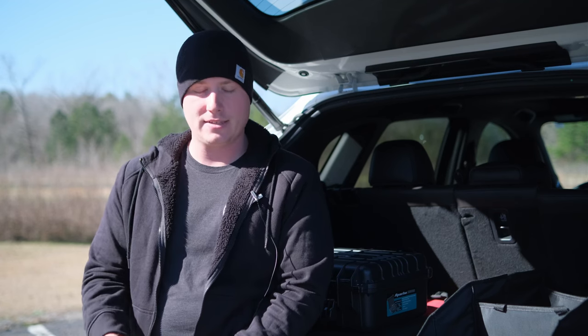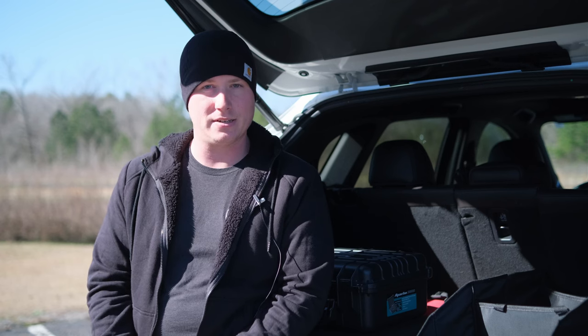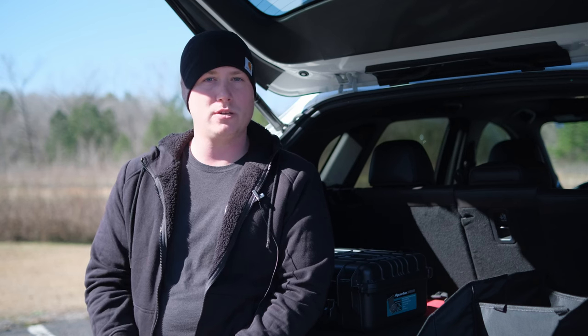Every piece of gear in this kit I have hand selected to perform the task at hand, which is to capture obnoxiously loud exhaust audio under windy conditions while still being light enough and cost effective enough that I'm comfortable hanging it off the back of a moving vehicle via suction cup mount.